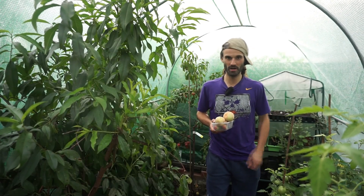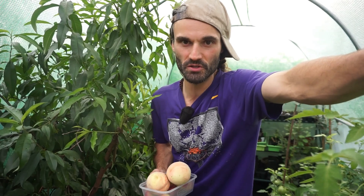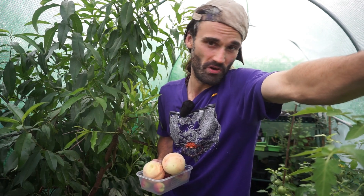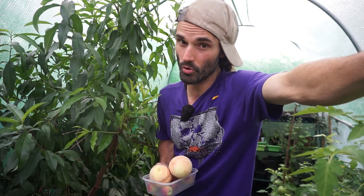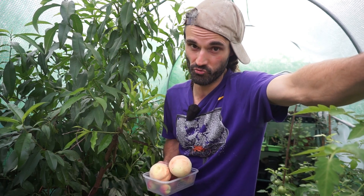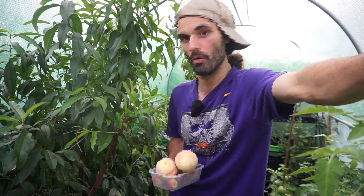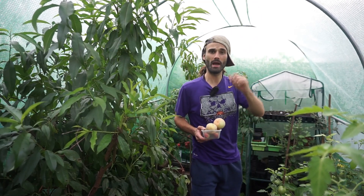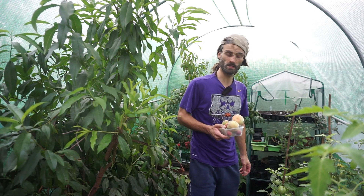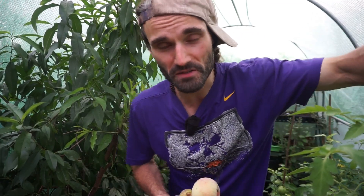So there we are — that's the polytunnel video. Have you got a polytunnel or greenhouse, and how's it faring this year? As you can see, I've got a great variety of things growing in here. It's really great infrastructure to have in your garden or allotment — highly recommended. Just make sure you secure it properly though, because they can easily become a giant kite. Let me know how you're getting on. I hope you enjoyed the video, and I'll see you all in the next one — as always, thanks for your time.